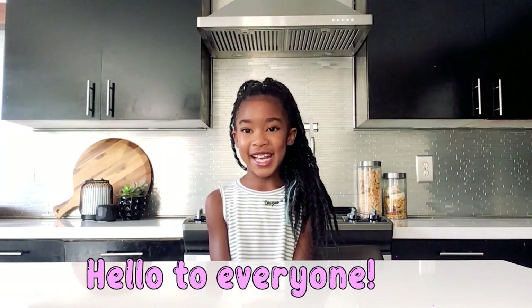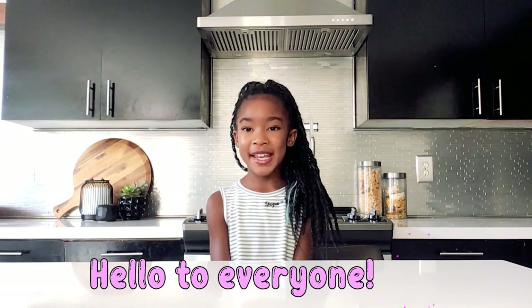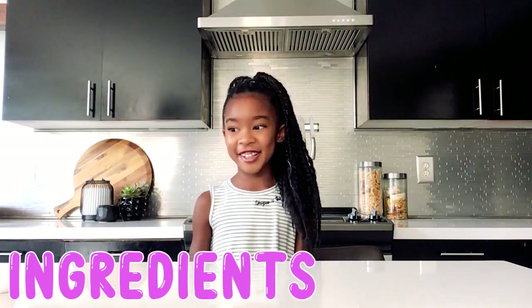Hi! Howdy! Welcome back to Kennedy's Kitchen. Today we're making Galaxy Jars. Galaxy Jars are a fun summer vacation activity. Now let's take a look at our ingredients.